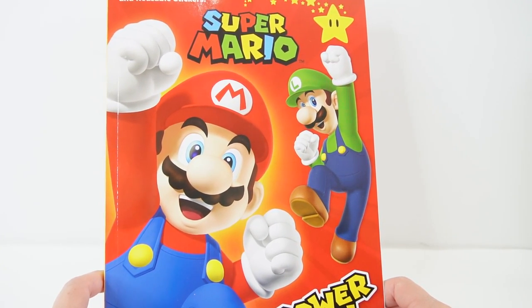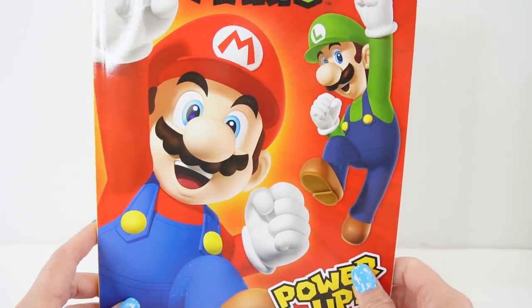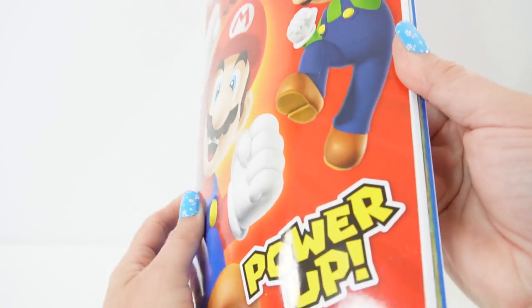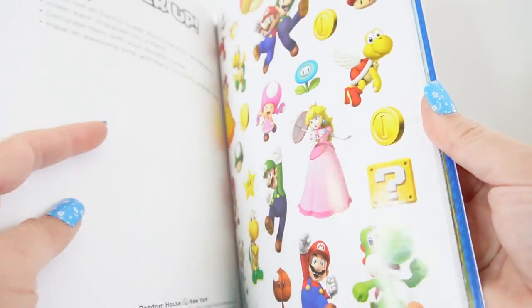So today we have a Super Mario Power Up activity book. This one has Mario and his brother Luigi on the cover. Let's take a quick peek inside.